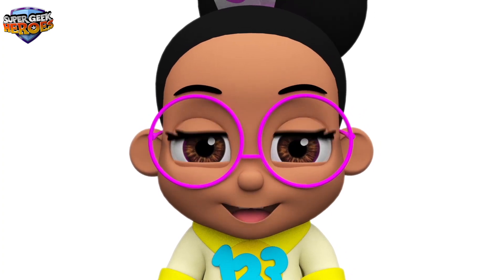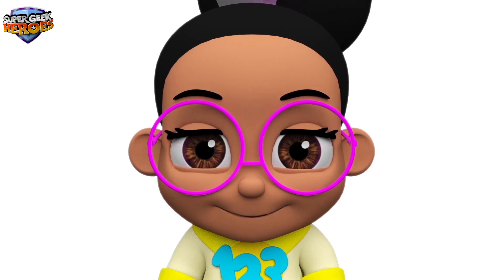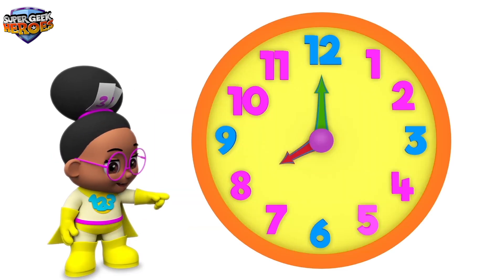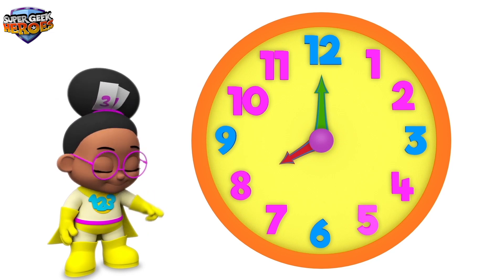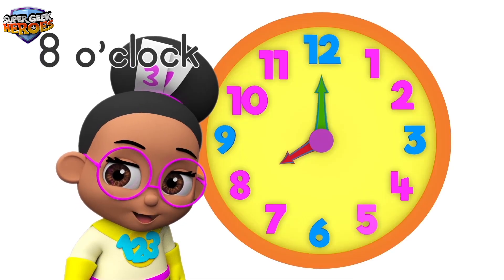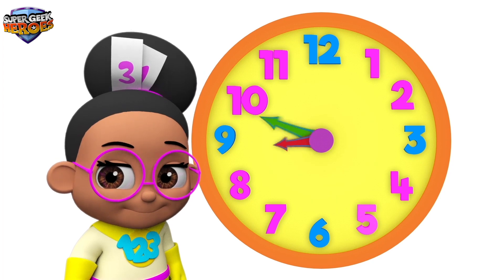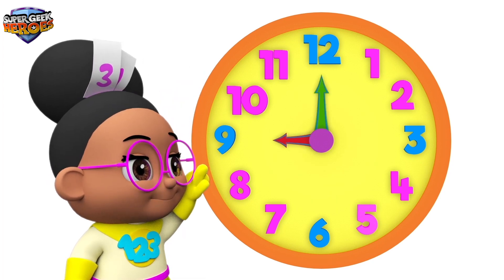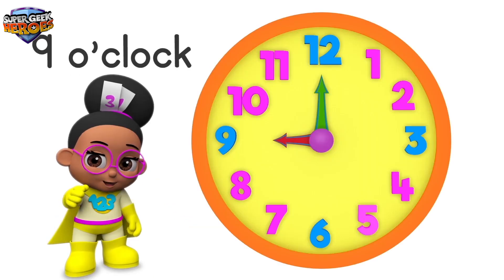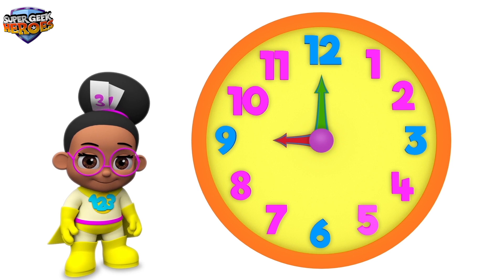Let's continue with our mission. The hour hand is pointing to number 8. This means the time is 8 o'clock. Can you say 8 o'clock? That's right — 8 o'clock. The hour hand is pointing to number 9. This means the time is 9 o'clock. Can you say 9 o'clock? That's right — 9 o'clock.